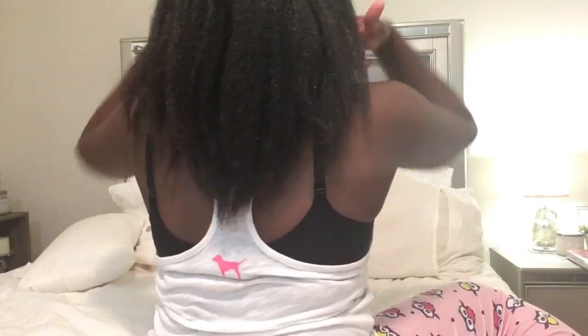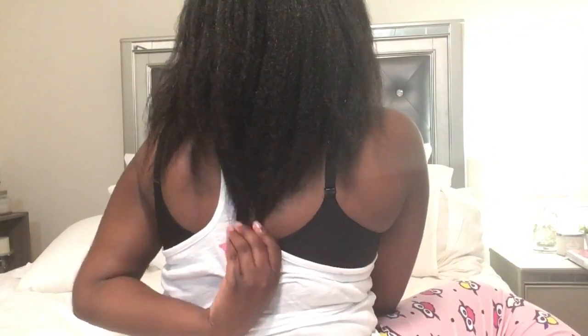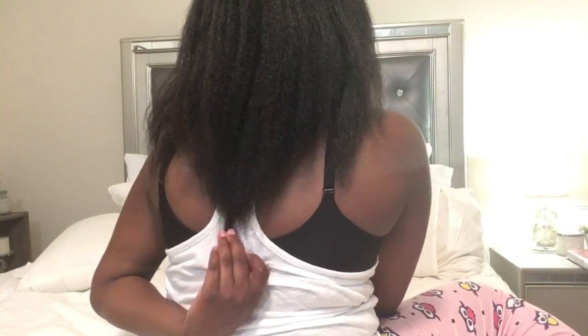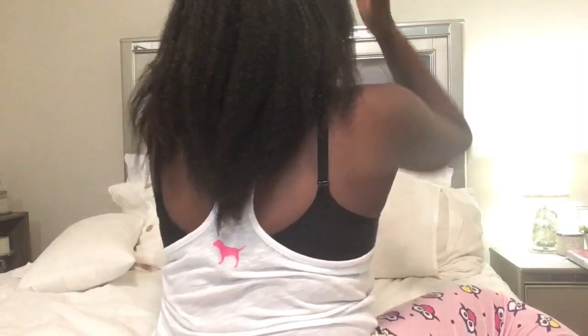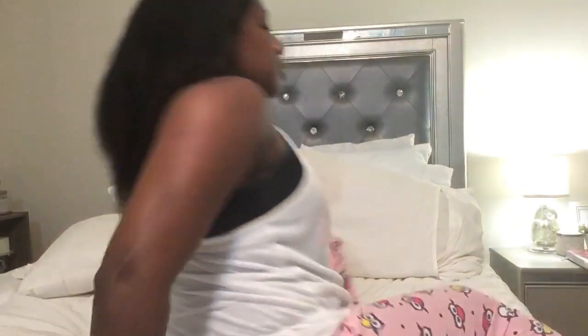I'm going to try not to crane my neck. I am right at — this is bra strap here — I am like getting really close. It's not quite bra strap length, I'm grazing bra strap length, and that is without craning my neck. I have no idea what my ends are looking like, but that is it. And here's the side view.